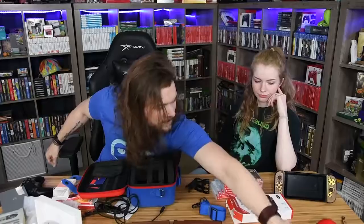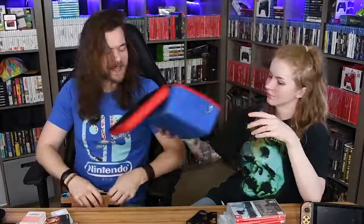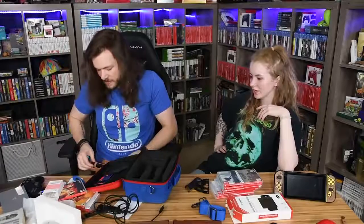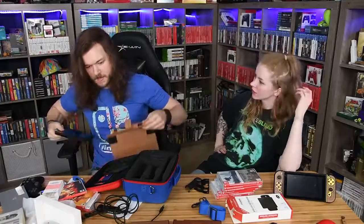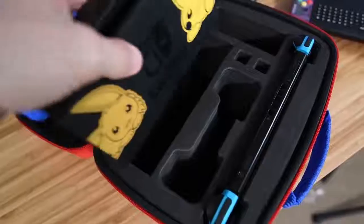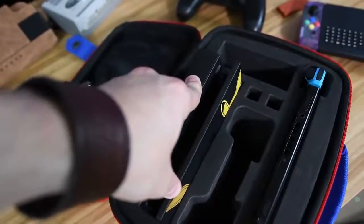Oh, smell that — I don't know what that smells like. Really good though. It smells like shoes — new shoes. That smell of getting those crisp new shoes. Smells like walking into a Payless store. RIP Payless. There's a spot for your Switch and I love how snug and perfect all this padding is — nothing is happening to that bad boy.